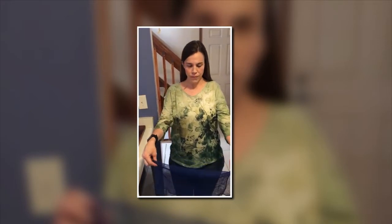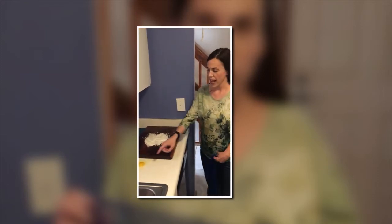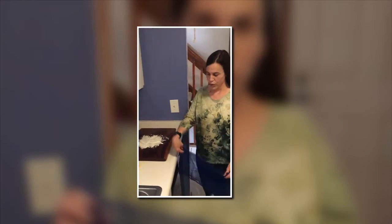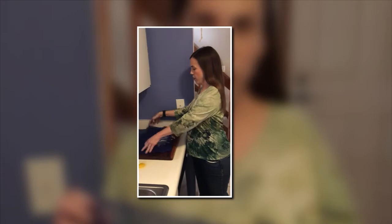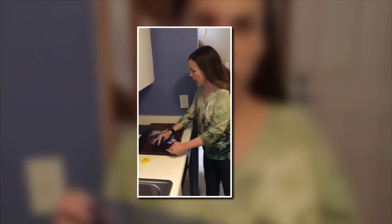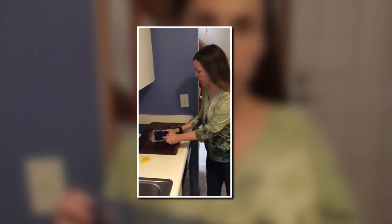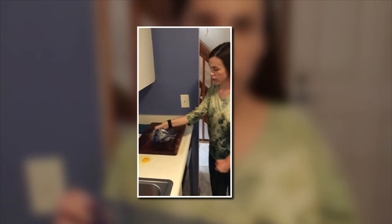I wanted to show you a few tricks on how to use this. Here we take a look to my right — we have flour on this cutting board and a raw egg that's been spilled on the counter. So we'll just take this cloth, put it over top of that kind of wet and damp flour, and we'll be able to pick up quite a lot of that flour off of that.